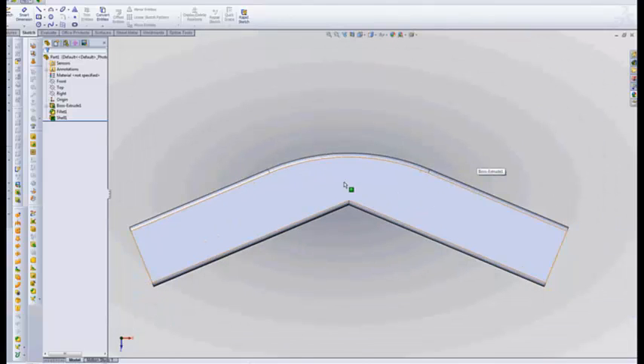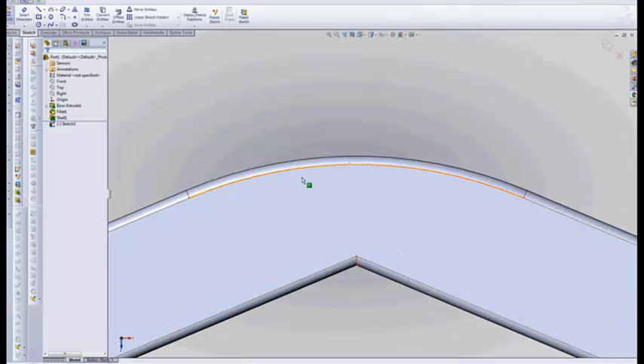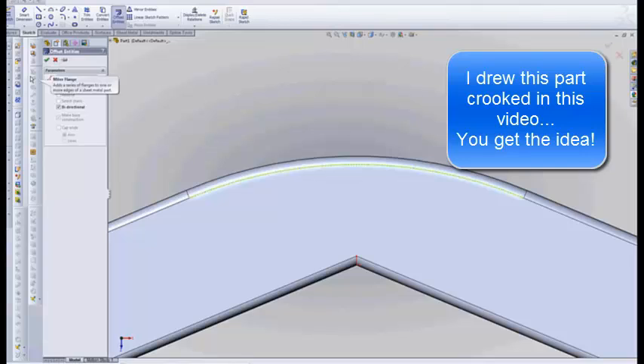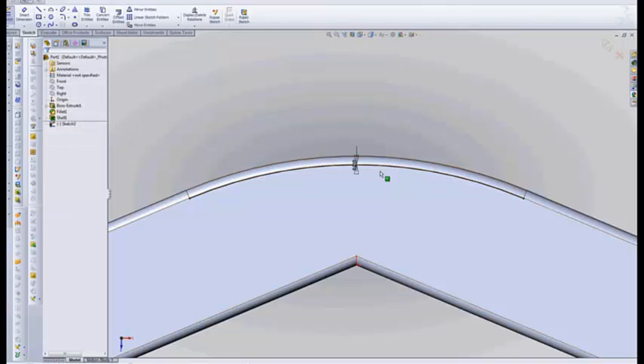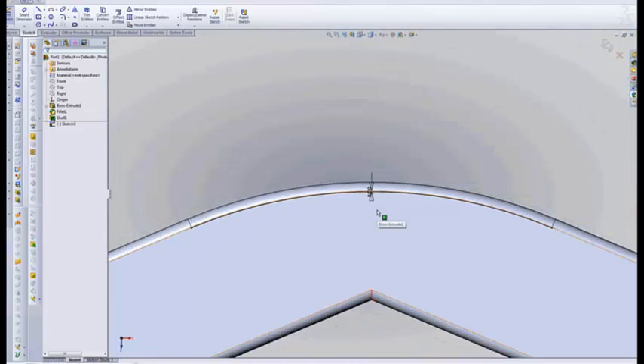So we've got our piece of tube. What I do now is I create a sketch on the face of this tube. This line right here is the most important one, because we want our bend to start at the tangent line and stop at the tangent line. So I'm going to put a little clearance in here — I'm going to offset this by 10 thousandths, making sure I'm going the right direction. That gets me 10 thousandths away from the corner radius.